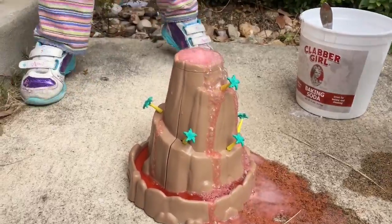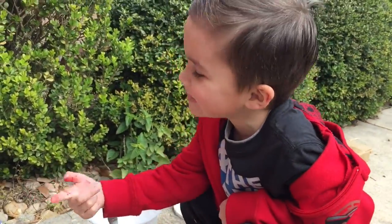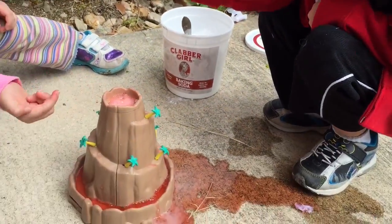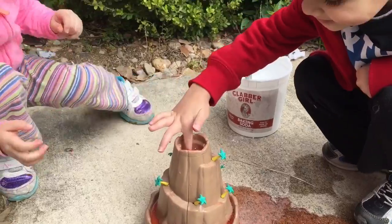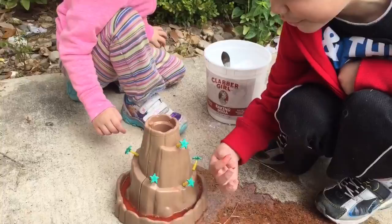That's what I call volcano lava. Can I touch it? What do you think? It's good. It's not cold. It is cold. Oh, it's cold. Can I touch it? It's cold. Can I touch it? Even the lava that just came out is cold.